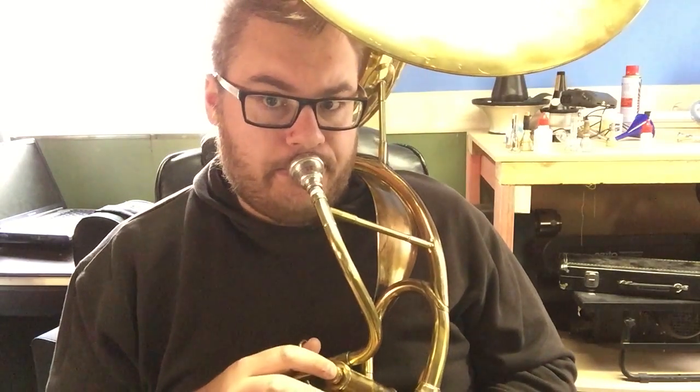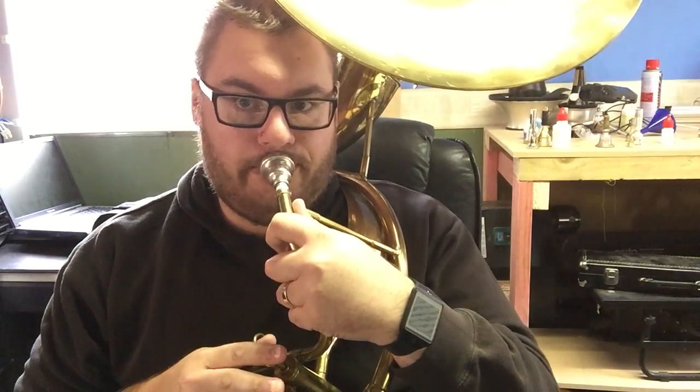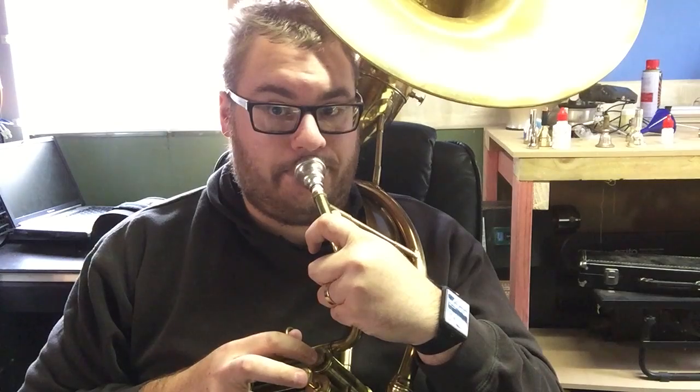Anyway, those tuning issues that I was telling you about — let me play a scale for you. So far not too bad, not great but not too bad. I mean, that's just awful — what is that? So I'll demonstrate what a concert F major scale sounds like on a baritone and then I'll play the exact same thing on here just to hear the extent of these tuning problems. And this is a concert E-flat major scale. I mean, I think this instrument is pretty much unusable.